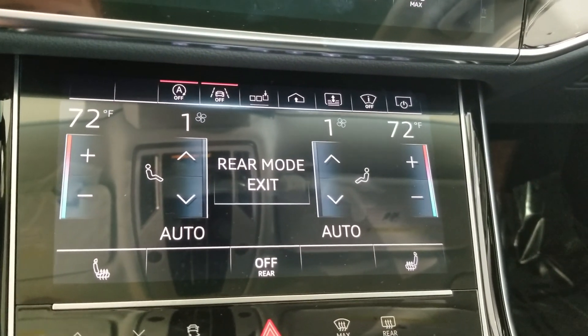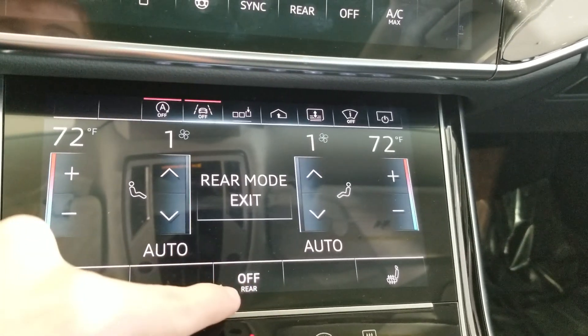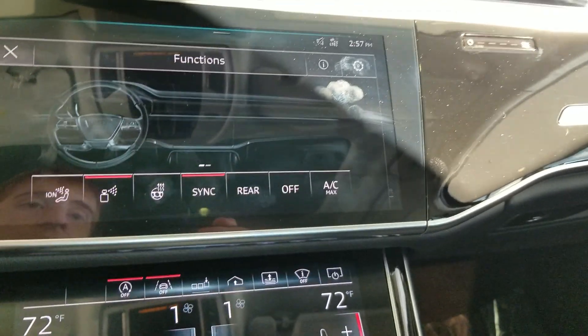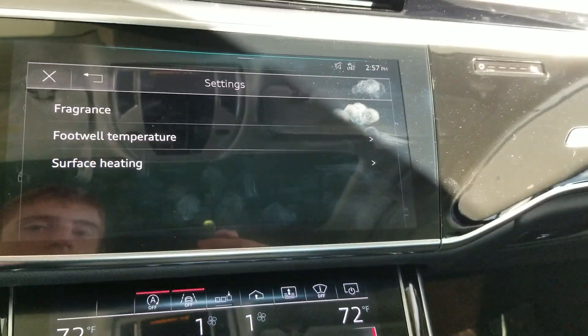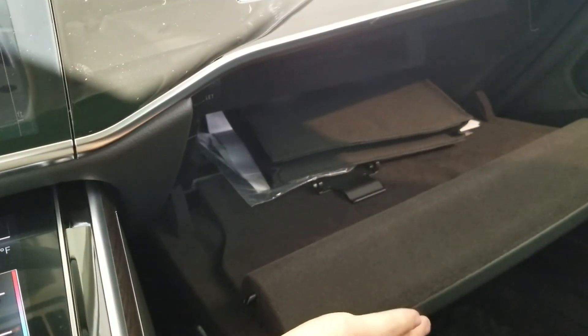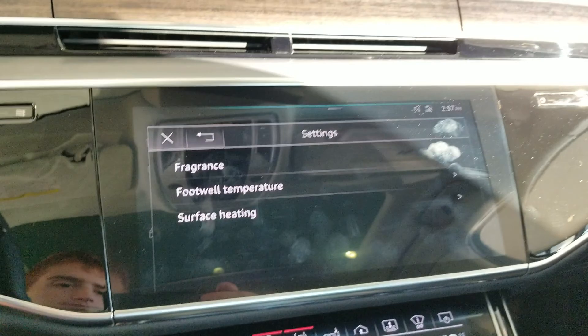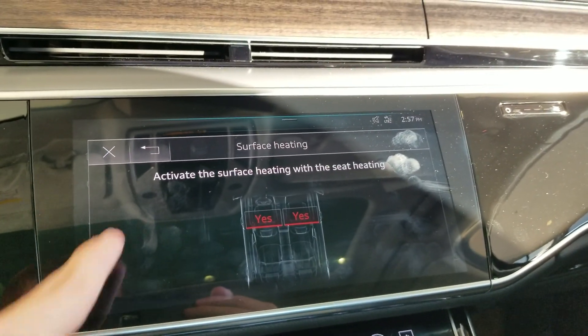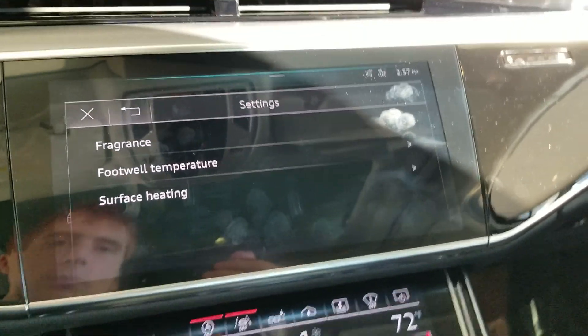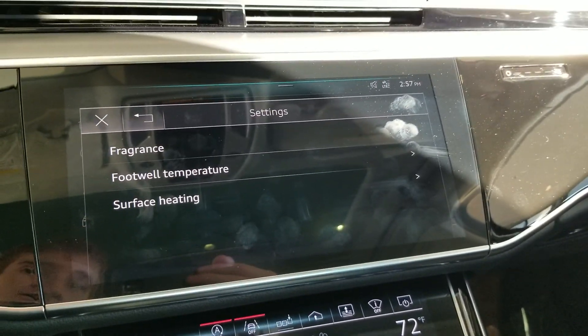The rear climate is pretty much the same as the front — you can also turn it off and exit the menu. There's max AC and fragrance settings you can change. There's a glove box, Quattro badging, and surface heating so that the interior warms up faster on a cold day.